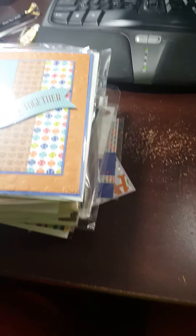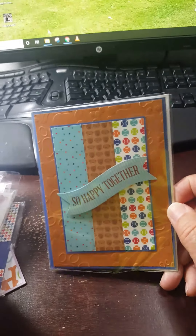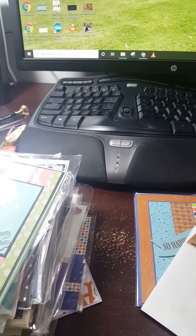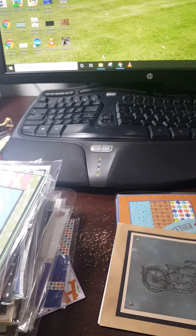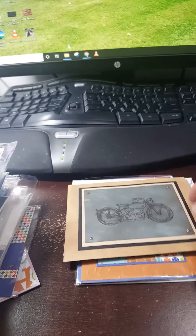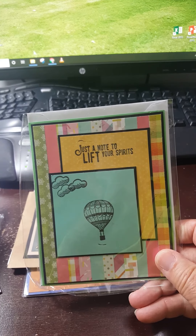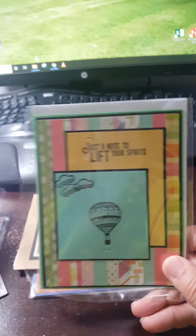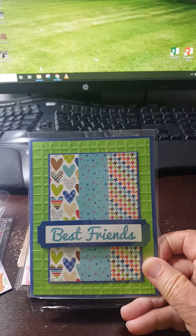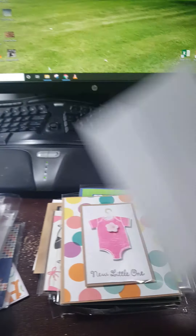I'm going to share some of these with you. I found this one — 'Happy Together' — it's like a dog or pet lovers card. I'm noticing some envelopes are missing, so I'll have to get some. When I make these I don't write inside because I leave it up to the people — birthday or whatever. Some are still okay; they might work as baby cards, though I don't have anything for boys.